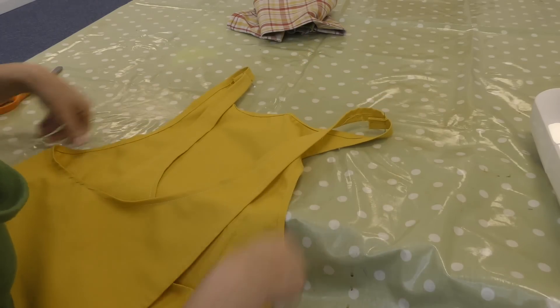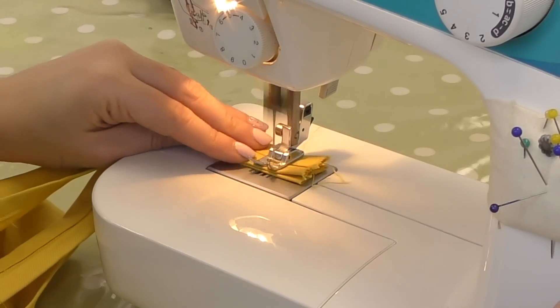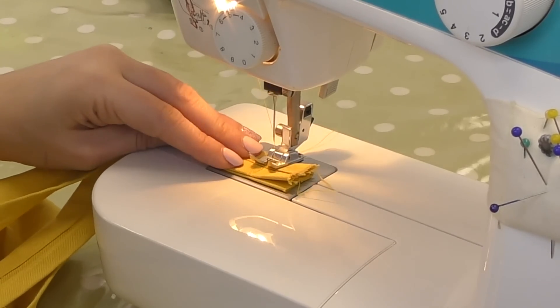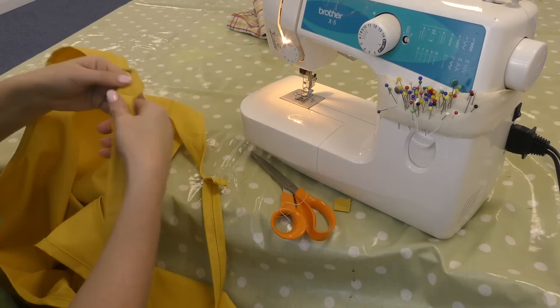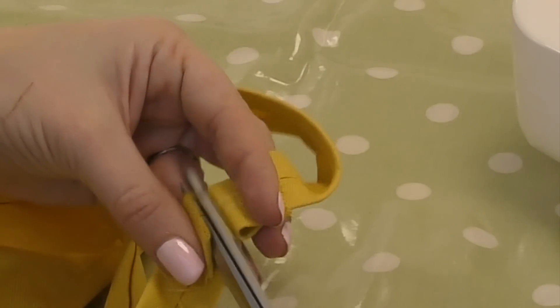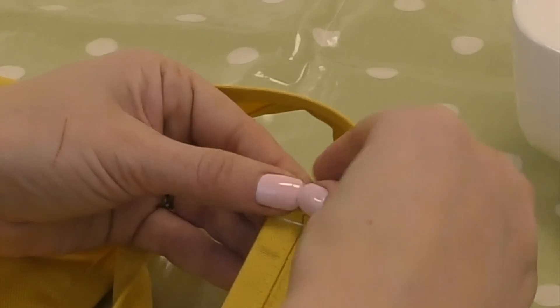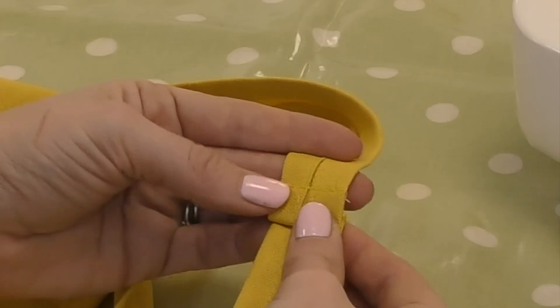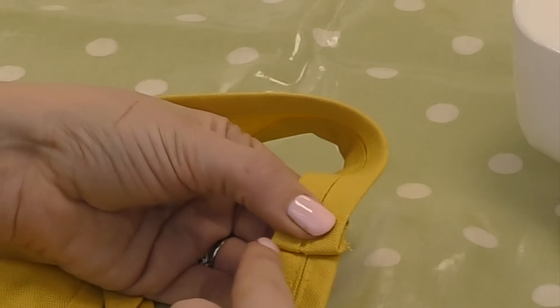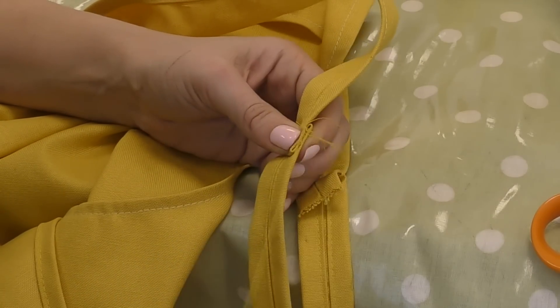Fold over the straps and pin at the shoulder seam leaving a one inch allowance. Run this through your machine forwards and backwards to give it strength. Snip off the excess from one side of the seam and then fold the other side over itself to neaten it. I'm just going to hand sew it to secure it — I thought it was going to be easier, and it was!